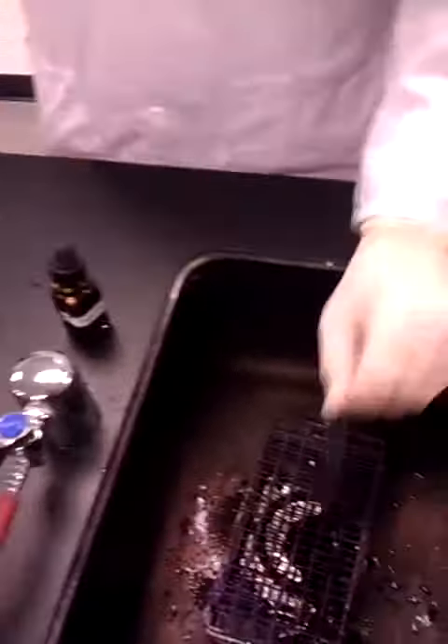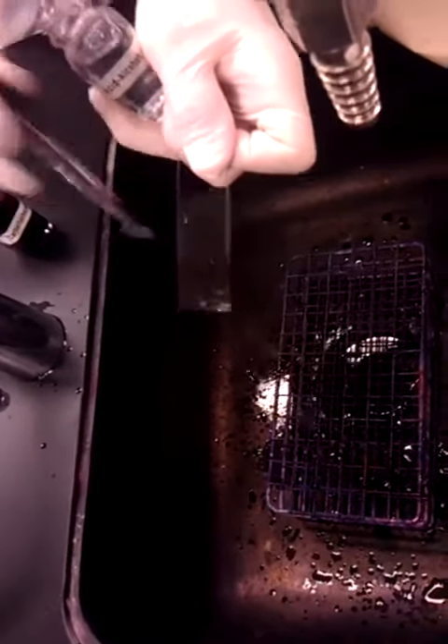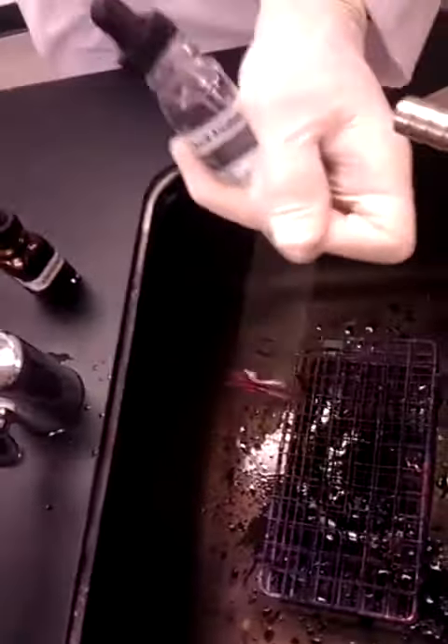You grab acid alcohol. You get about a quarter of a drop or full. You squeeze over above and rinse immediately. Once you rinse there,